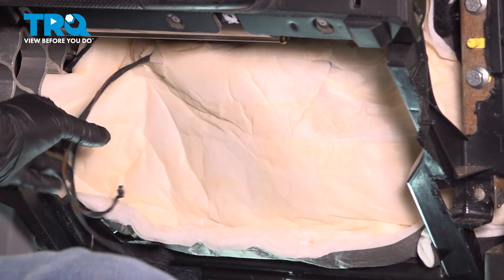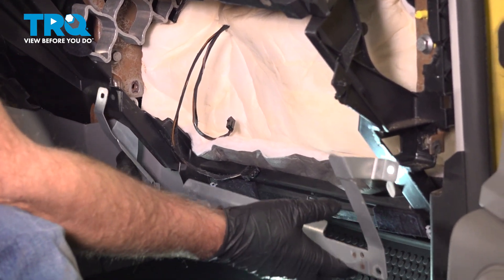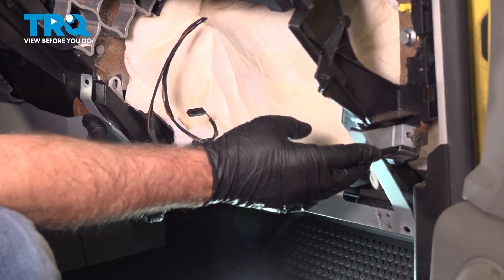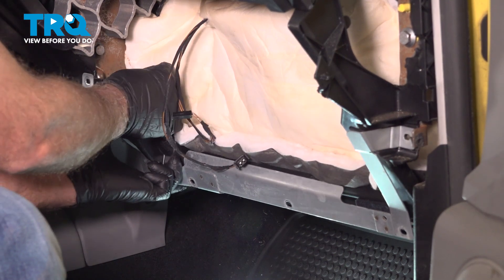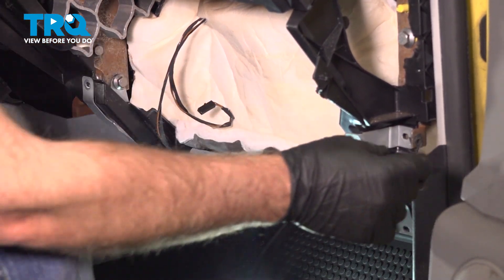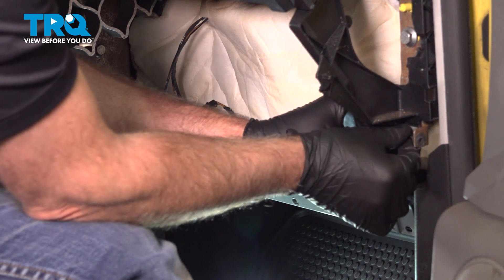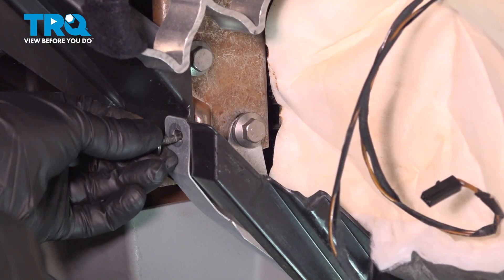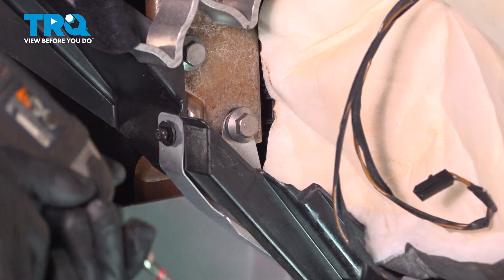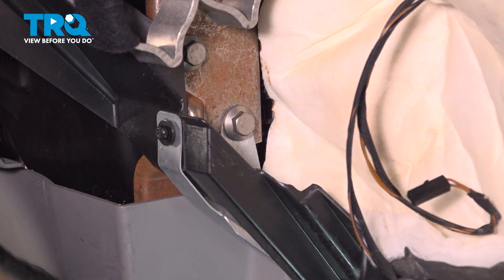Make sure you keep these wires out. Take this bracket and line this up. Get the bolts started and the screws. Tighten the bolts down and tighten down the screws.